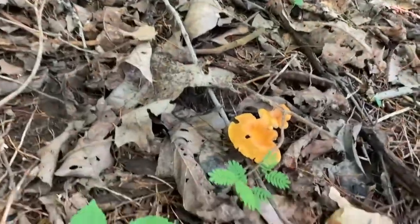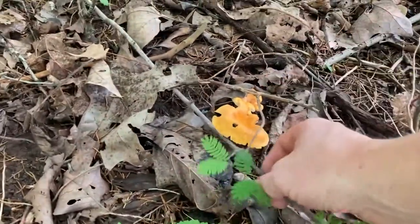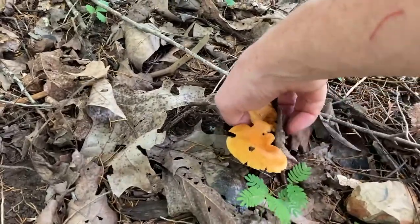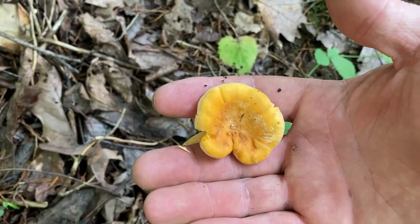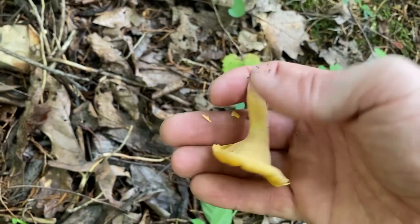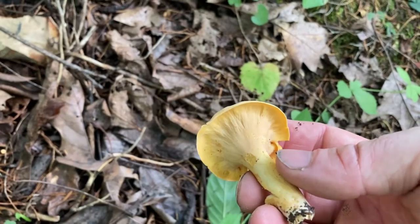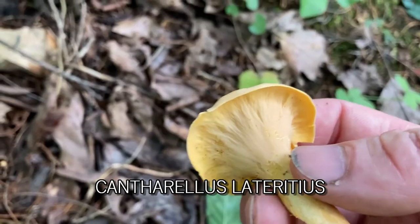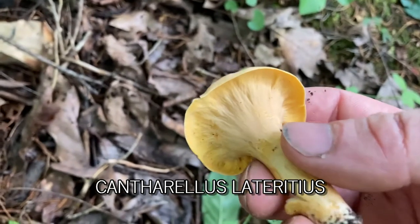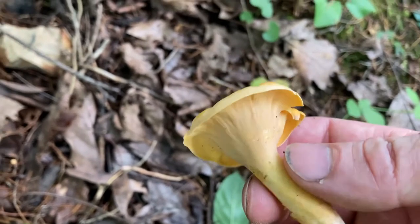This of course is the chanterelle, which is probably the most abundant summer edible mushroom. They're such a fun mushroom to look for because they just stand out — they're a bright yellow color. There are a couple different varieties. This here is called the smooth chanterelle, which has no gills underneath and no ridges. Some of the chanterelles have prominent ridges but they aren't true gills, and I'll show you what that looks like.